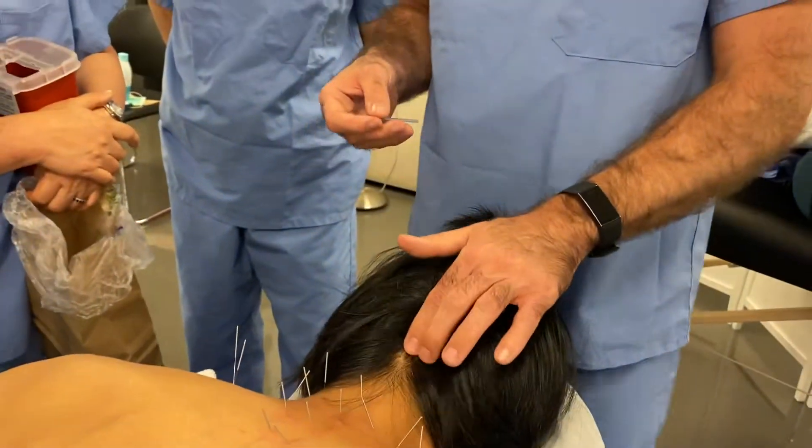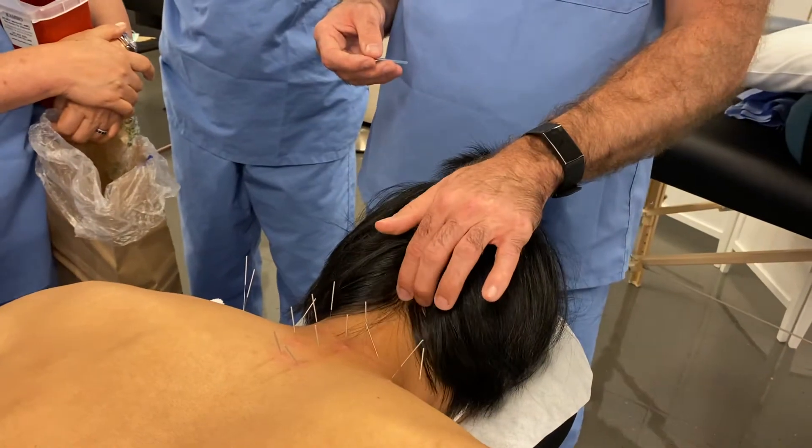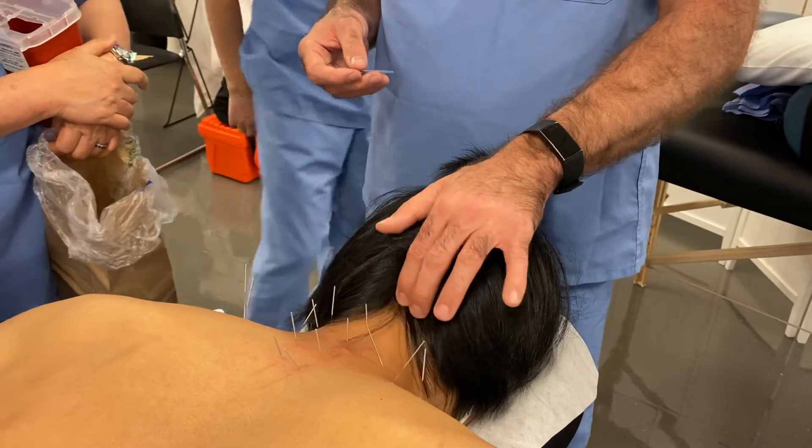We feel through skin for different muscles all the time. Sometimes we have to press through muscles to find muscles — you can just go around the hair and just feel.